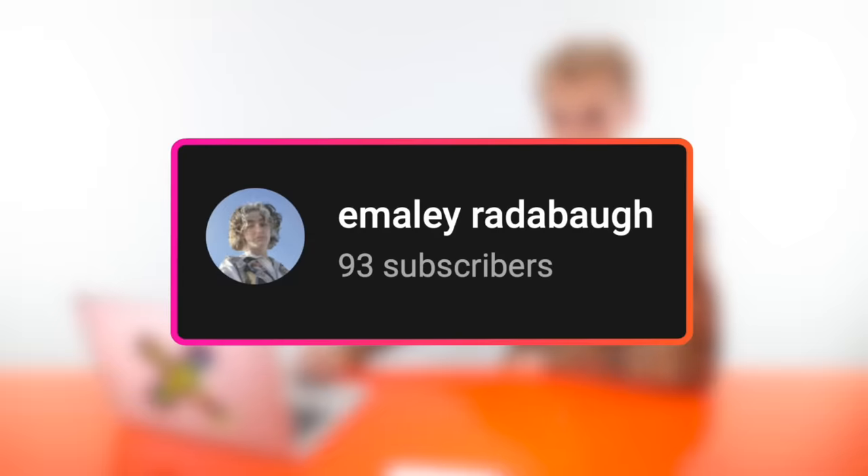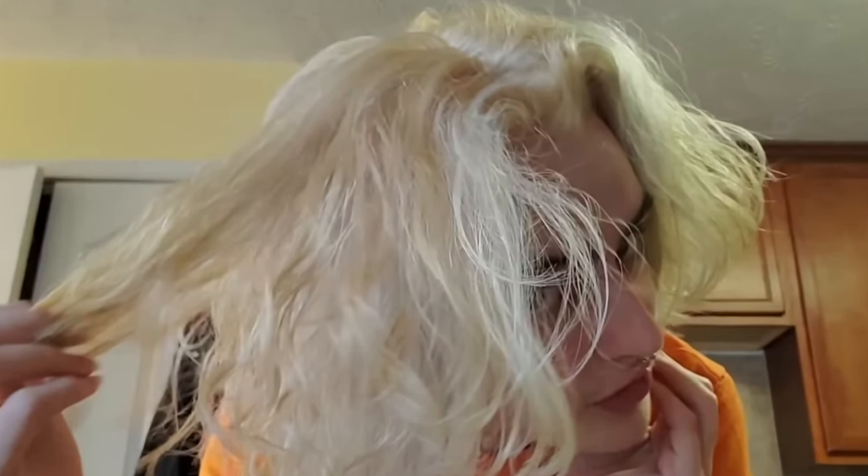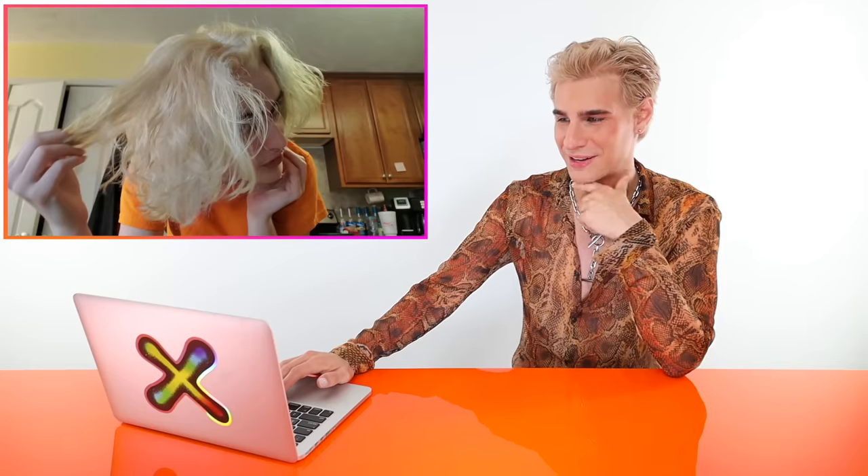Up first, we have a video by Emily Radabao. Emily has just bleached the sh** out of her hair and she's ready for the toning step. She says her hair is dry enough to tone now and it's going to make all the yellow tones go away. Her hair actually looks good — she did a decent job bleaching it. So I feel like the only thing that could really happen here is it turns gray, purple, or blue from the toner.